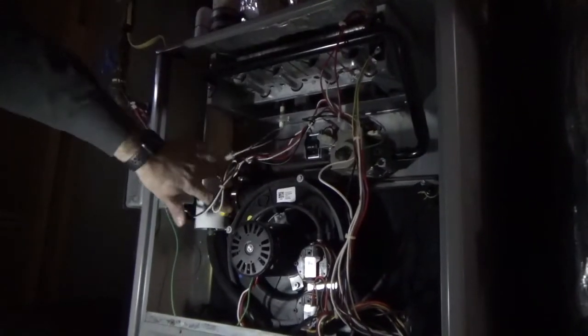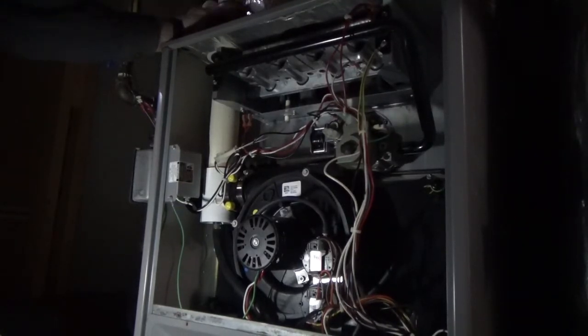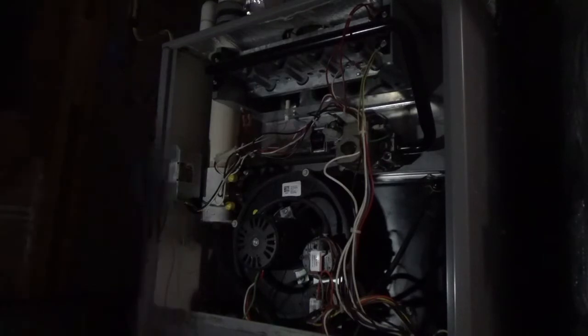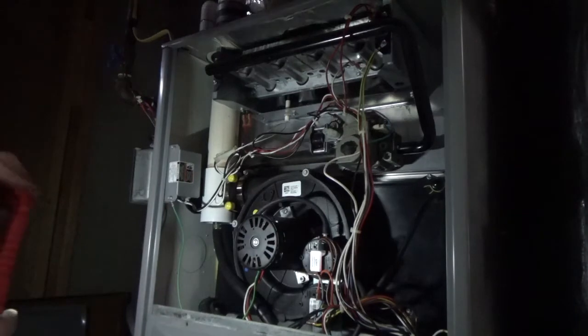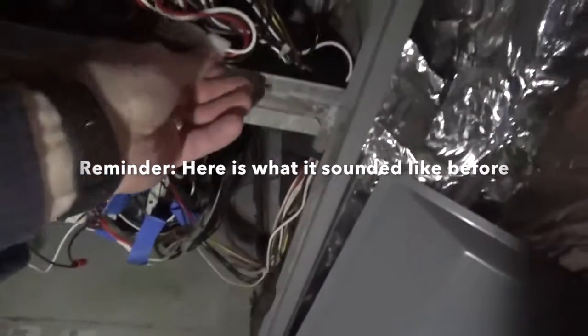I forgot to tighten these up — I'm going to move the camera so you can see what I'm doing. Here we go. I love it when a plan comes together. I've got the igniter starting — we'll see the flame in just a second.